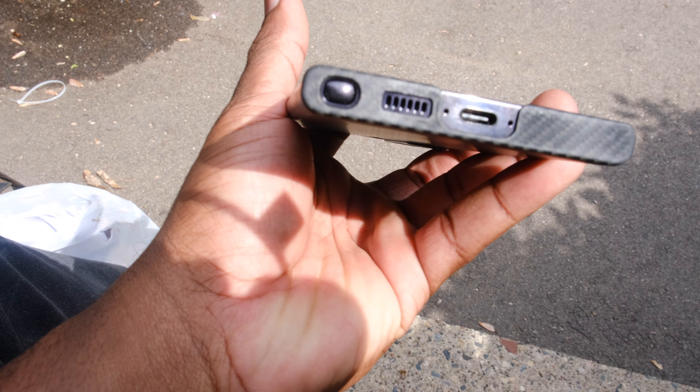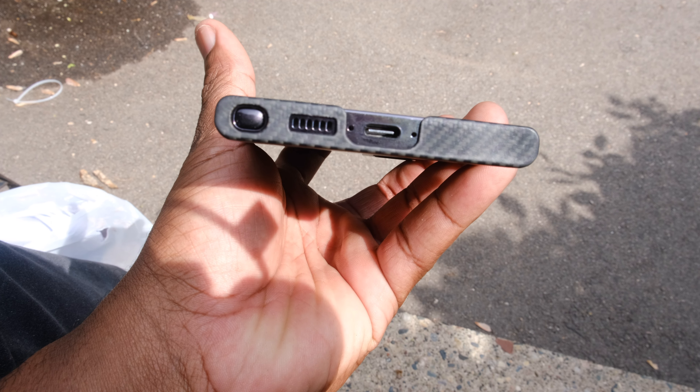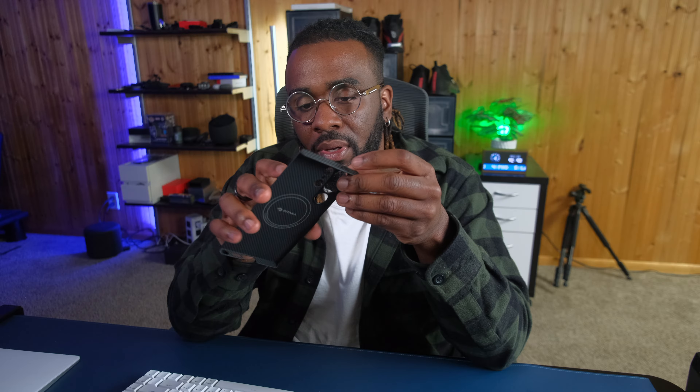Everything is wide open when it comes to the buttons. On the bottom, the USB-C port has a nice little opening. Got our cutout for the S Pen — works real nicely. Speaker and mic are all down there, and there's a nice mic cutout up at the top too — pretty accurate. Everything's good, there's nothing really to worry about. Fits perfectly, snaps right on. It's a dream and I love using this case.